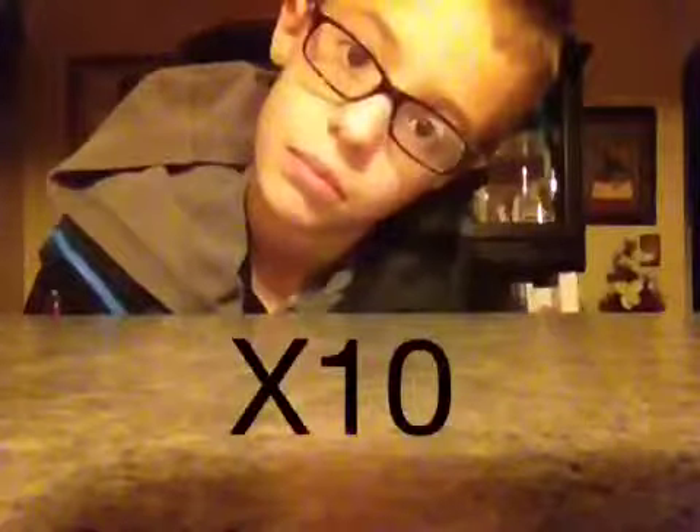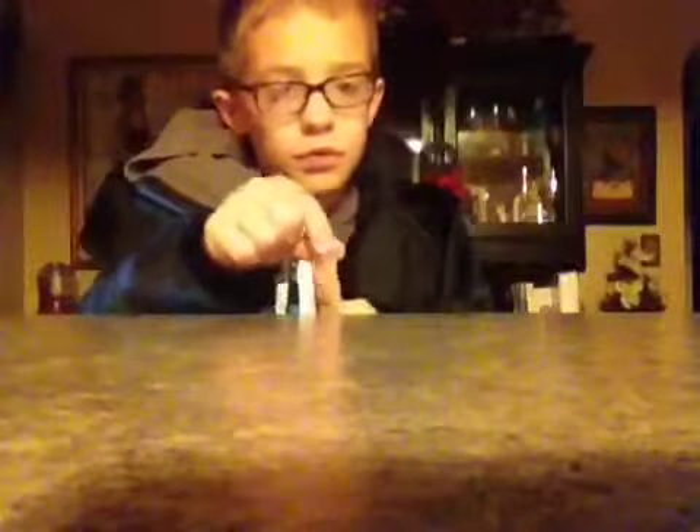Hello! Today we will be doing math with 10s. If you ever have times 10 or plus 10, I have a trick for you. Each finger resembles 10.